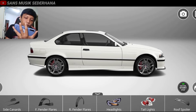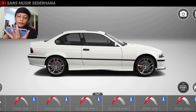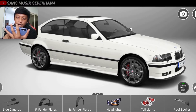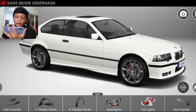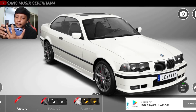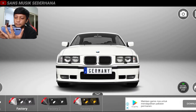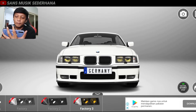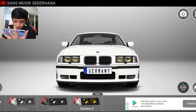Di sini teman-teman dilihat ada front fender flares. Kita klik. Ini biasanya tambahan di atas ban, kayak semacam body kit. Jadi kita nggak usah pakein lah, kayak gini aja udah keren. Sama rear fender flares juga sama, untuk di belakangnya agak lebih cekung gitu. Karena ada tambahan lagi kayak sejenis fiber atau sejenis body kit. Di sini ada headlight — headlight itu adalah lampu depan. Teman-teman di sini bisa lihat lampu depannya. Di sini ada factory 1, ada factory 2, dan ada factory 3. Kita pakein yang factory 3 aja — yang kayak kekuning-kuningan gitu di dalam micanya, untuk bawah lampu jauh dan lampu dekatnya berwarna kuning.